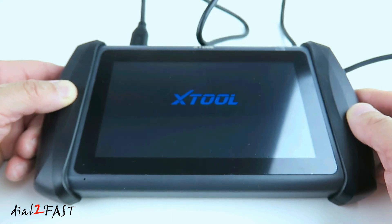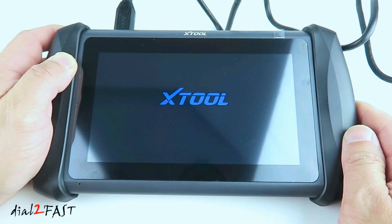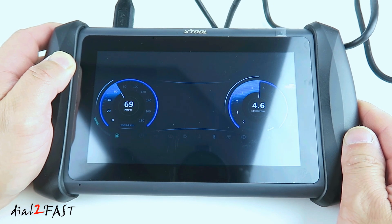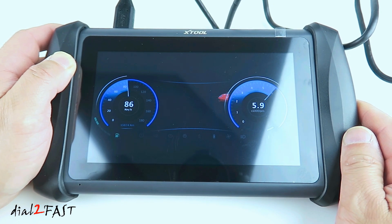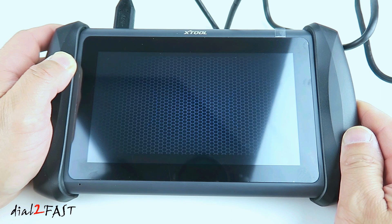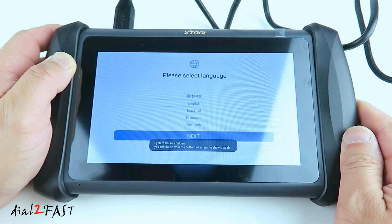While this is booting up, I'll go over some of the features on this scan tool. This tool is packed with a lot of features, but keep in mind many do not apply to all vehicles. This scan tool has features like key programming, ECU coding, bi-directional controls or active tests, record live data, and look at freeze-frame data. This tool comes with a free three-year software update — after that, you can purchase updates from Xtool. It also has a two-year warranty.